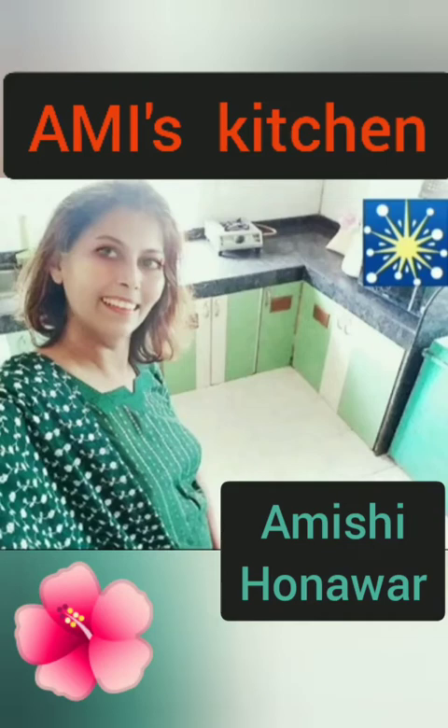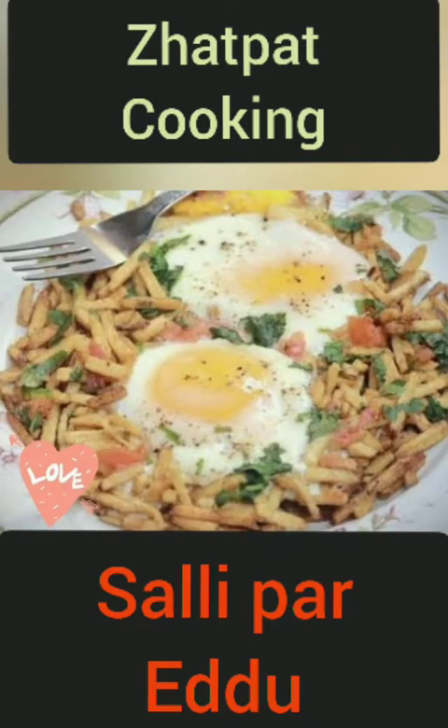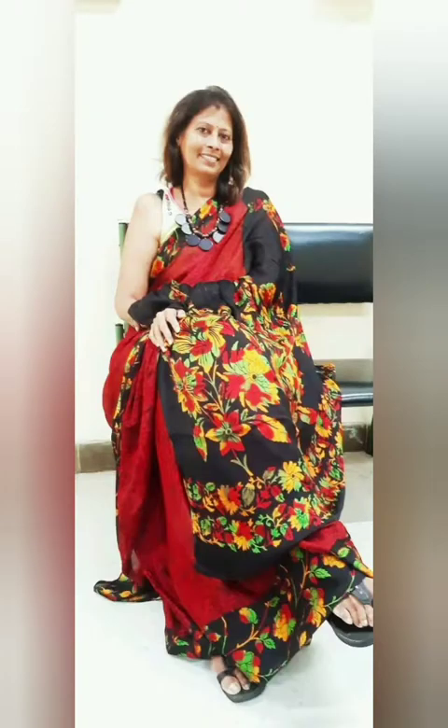Hello friends, this is Amishi Hunavar and today I am getting you a very Jhadpat cooking tasty dish, Sali per Indu, which is a Parsi dish. So let's start and look at my video very carefully — I am sure you will enjoy this yummy dish. Thank you.